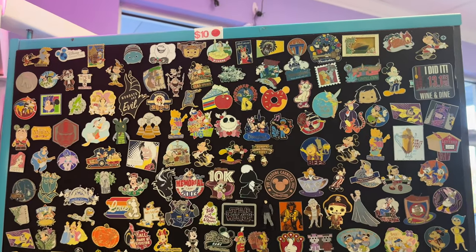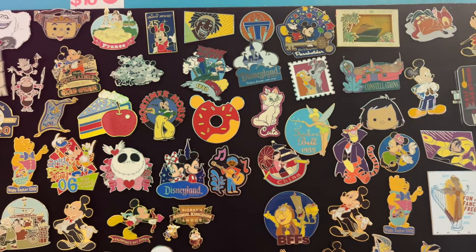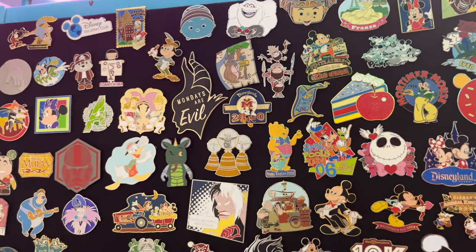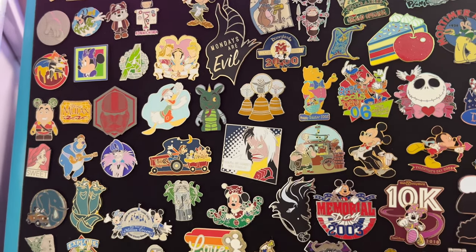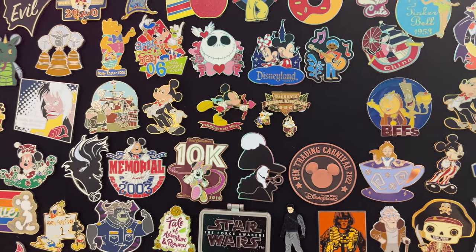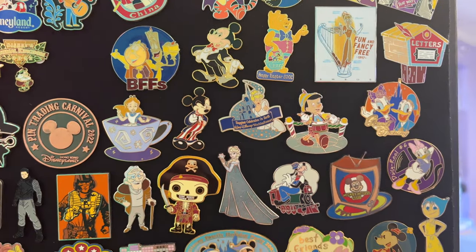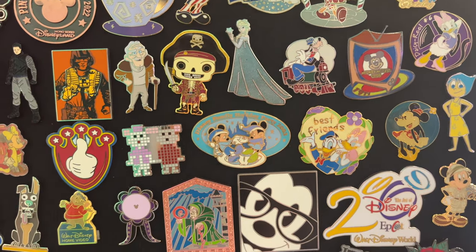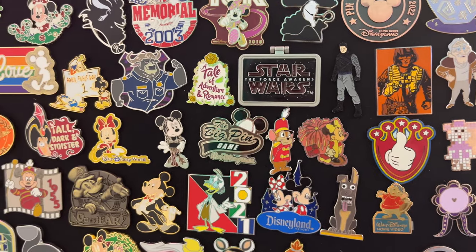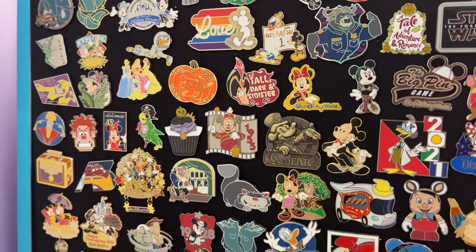This is a close-up of one of the $10 sections of the boards on the wheel. They had a few other different price ranges, like $8, and I think there might have been a $15. But you do get little coloured stickers on the backs of the pins, so you always know whether it's a $10, $8, $15, $12 — whatever the price categories are, they have little colour-coded stickers on. So no matter where you go around the store, you can always double-check the price on the back.